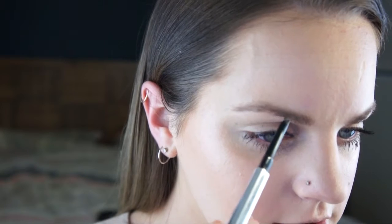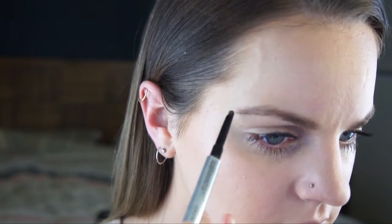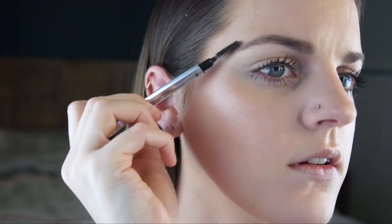I'm just going to fill in my brows with the Benefit Goof Proof Brow Pencil in 04. I ran out of my BH Cosmetics one — I'm waiting for that to come, so I'm just going to use this. And then just run the spoolie through. And I'm just going to apply another coat of mascara. And I'm just going to apply lip gloss — I'm using the NYX Butter Gloss in Tiramisu. I'm just going to curl my lashes.